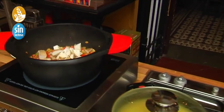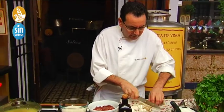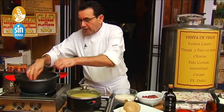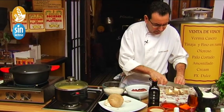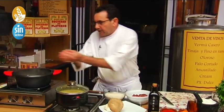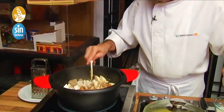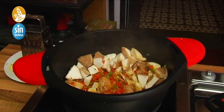I go to the market and tell Jacobo: I want setas de cardo, setas de trompeta de la muerta, lengua de vaca — whatever seta you want, Jacobo will find it. If you're not in autumn season and want to make this arroz, wait and get a cultivated seta — a normal cultivated mushroom or a shiitake. We put this seta in and leave a little for another dish — I think it's enough. I'll add this foot of the mushroom too — it'll go nicely.